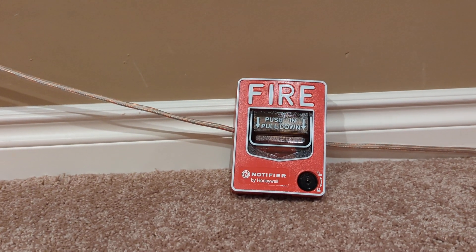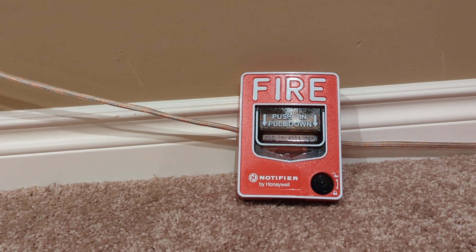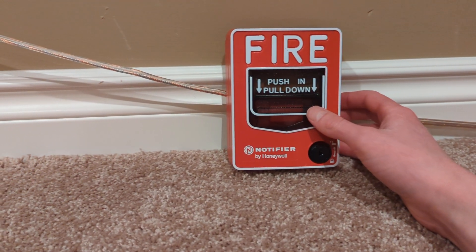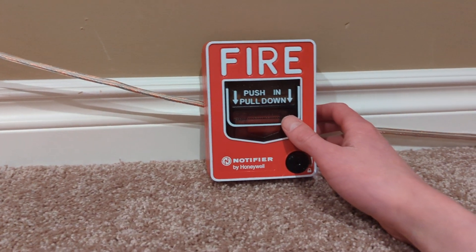Hello guys, hope y'all are having a great day. Today I figured I'd try something different. I'm going to be reviewing this pull station. It is a Notifier NBG12LX addressable dual-action pull station.